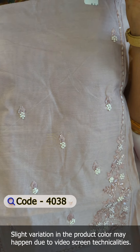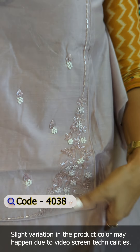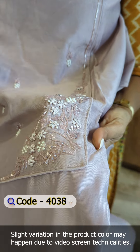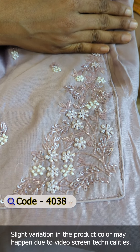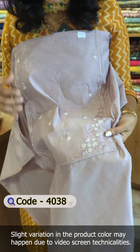In the yoke portion, there are patterns. The handwork detailing is a box pattern. It is an embroidery detailing of cut beads — a nice, clean finish. The embroidery detailing features cut beads throughout.